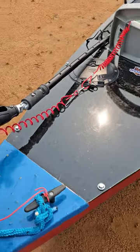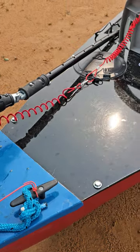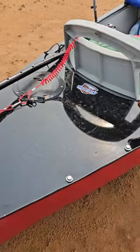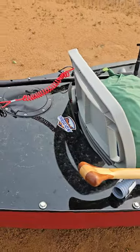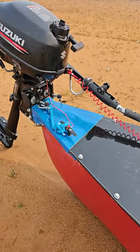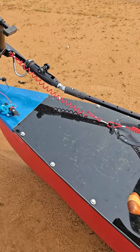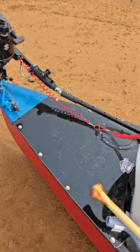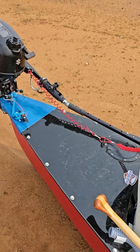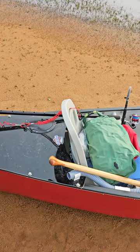Expedition armor goes into my accessory end cap and wraps around the seat. Now I can submerge the rear end, which is big on huge lakes with waves coming over the back and in whitewater. And it's made re-entry incredibly easy — now that I can tilt the boat on its side and not take on water.